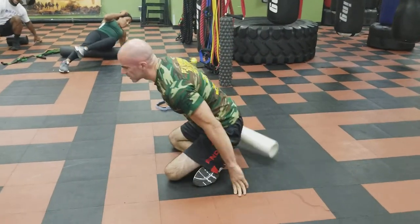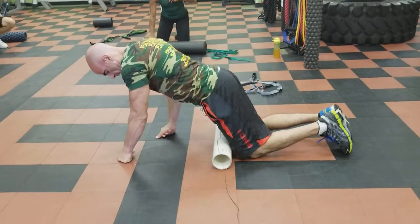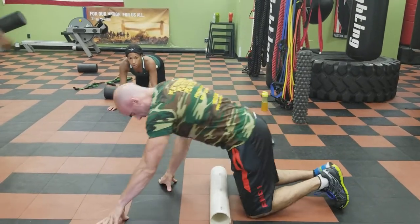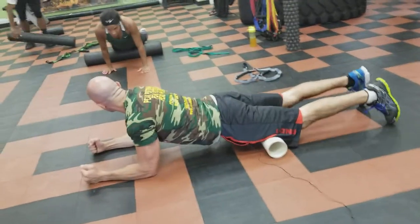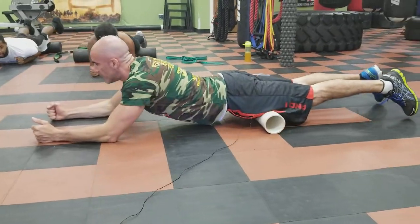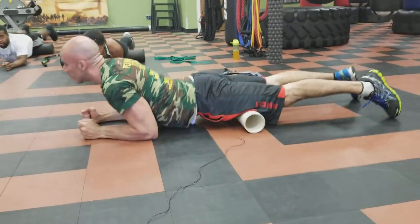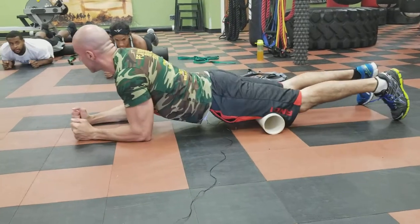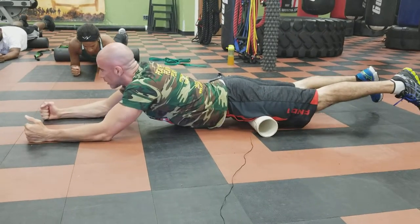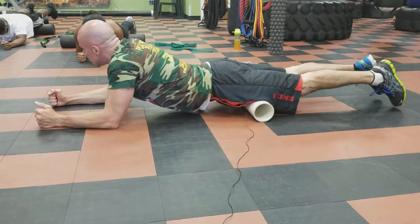Next we're going to the front of your quads — working our way down. Get in a plank position, think of going from your knee to your hip. Find a spot dead center between your knee and your hip, with your elbows lined up directly under your shoulders. That way you can roll from right above your knee to right below your hip without having to move your hands. Start dead center in your thigh and you'll be able to roll the full length — right from your upper hip down to right above your knee — back and forth.